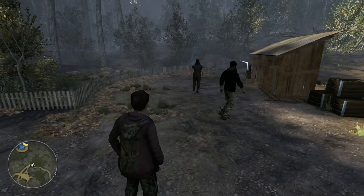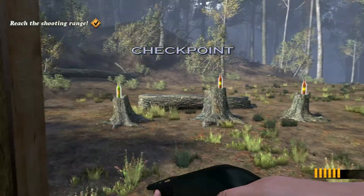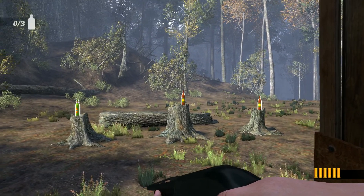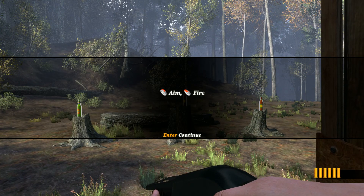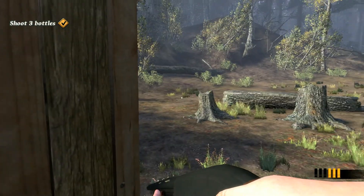Let's learn how to shoot. We're going to walk over to the range. Alright, John Luke, let's start with the basics. We've set up some bottles for you to shoot. Take them down one by one. You've got to aim down the sights to get a bead on your target. Not bad. The bottles ain't ducks.